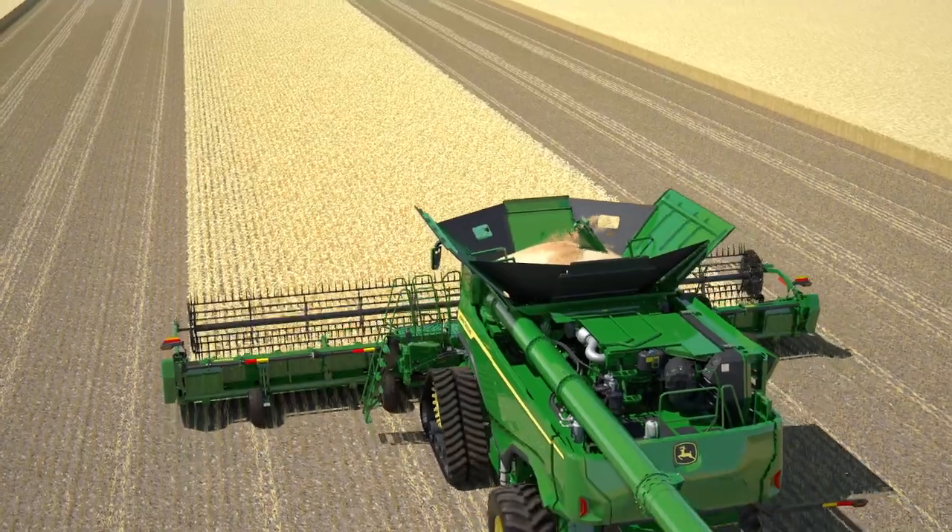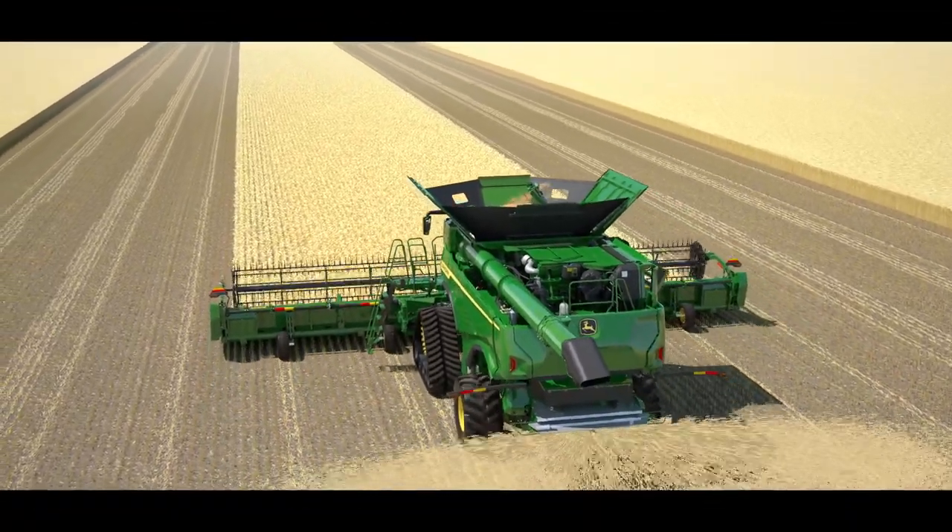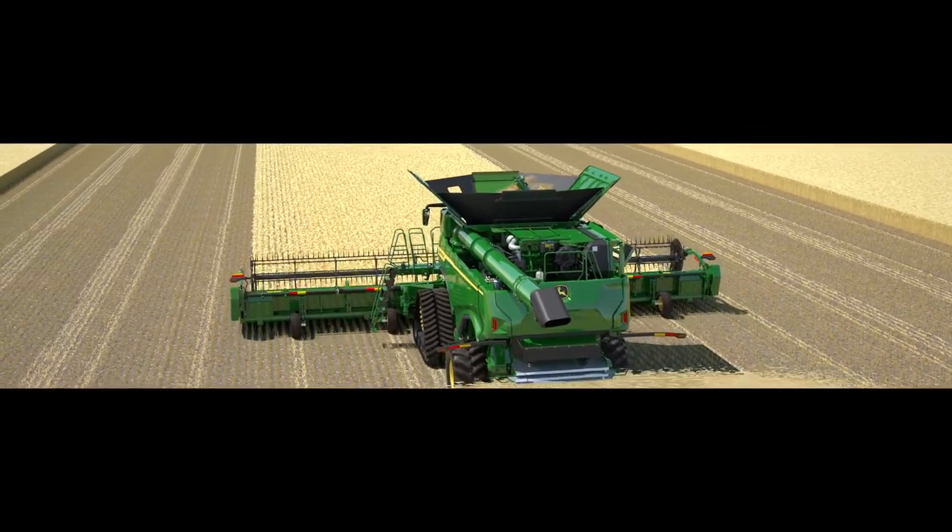The X9 series — performance, efficiency, grain quality, with industry-leading precision ag technology.